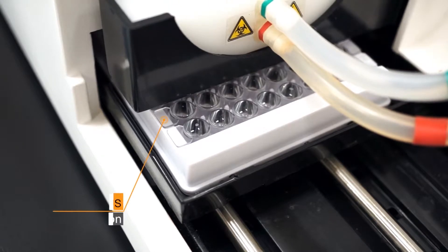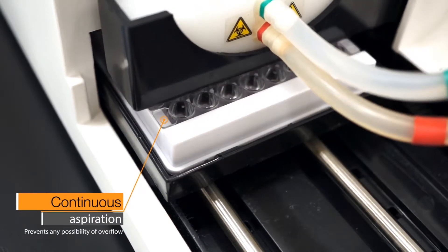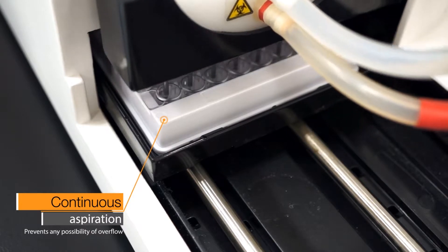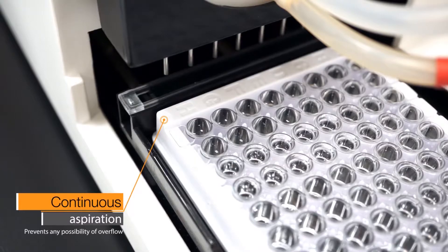Continuous aspiration prevents any possibility of overflow, while a specially designed manifold prevents the needle from colliding with and scratching the bottom of the wells. This ensures that the coated analytes stay undisturbed in the bottom of the wells and allows for dependable and accurate results.